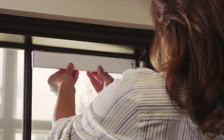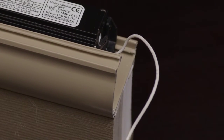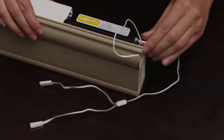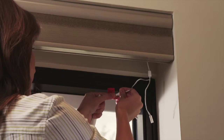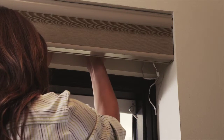Then adhere the solar panel to the window surface. Connect the wire harness, also known as the motor connector, to the motorized window covering. Connect the battery tube to the wire harness. Connect the solar panel to the wire harness.